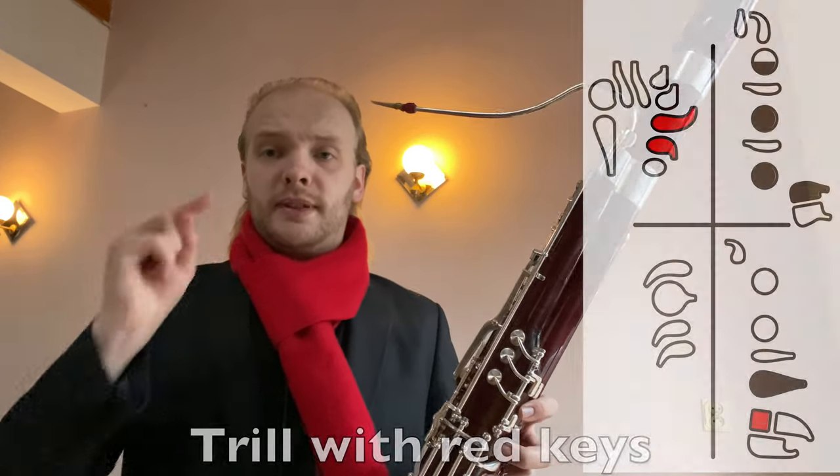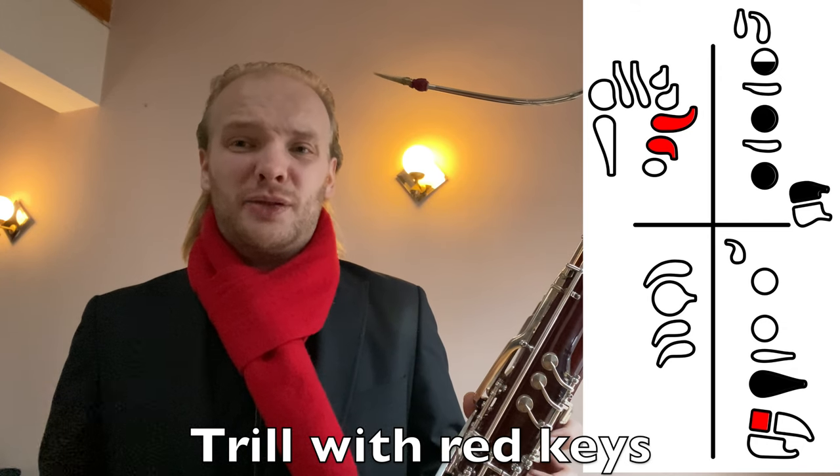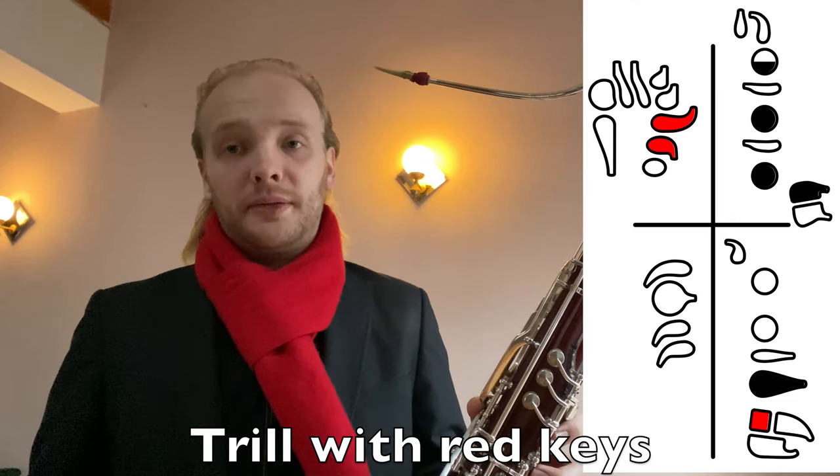This first one looks like that. Quite okay in tune. However, maybe not the easiest trill to do, because you need to trill with two hands — but it works. That's one option.